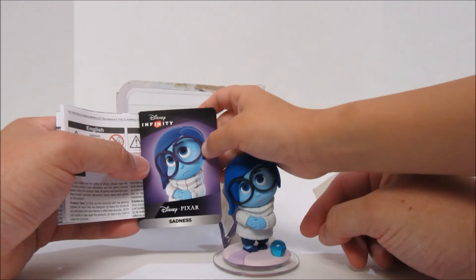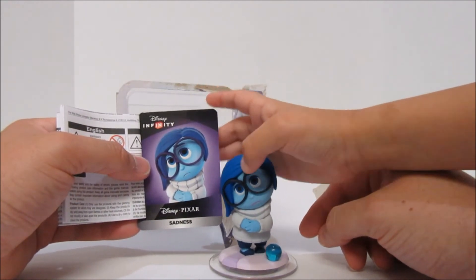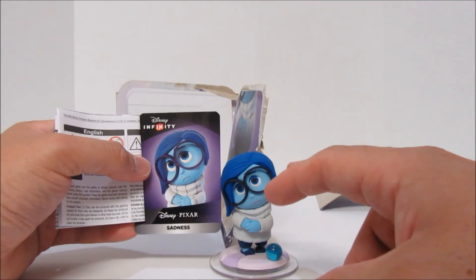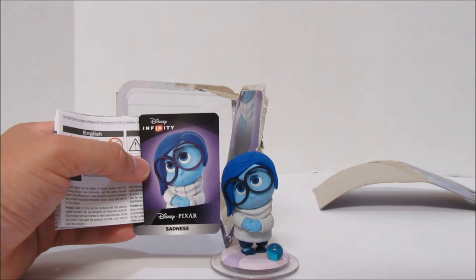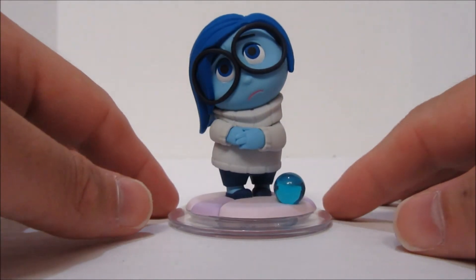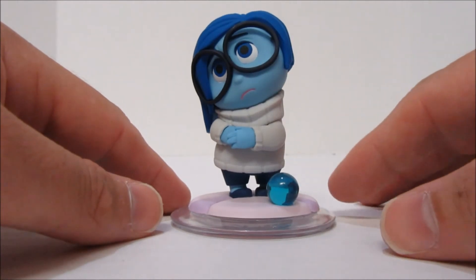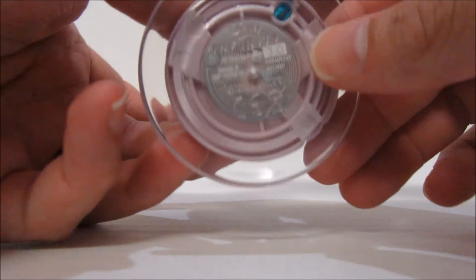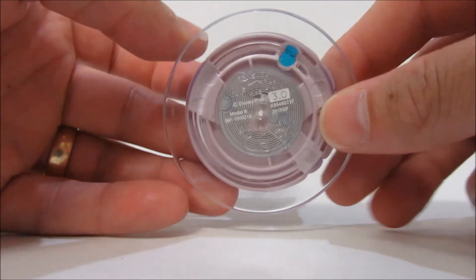Something to note — the glasses on the card are a bit more purple while the ones on the figure are black. She's pointing out that the glasses in the card are a bit more purple than they are in the movie or on the figure. Let's take a closer look at Sadness — she brings her own little memory ball, and it's Chloe's favorite character.